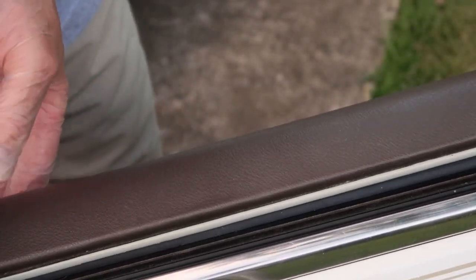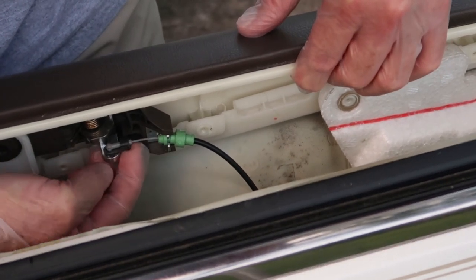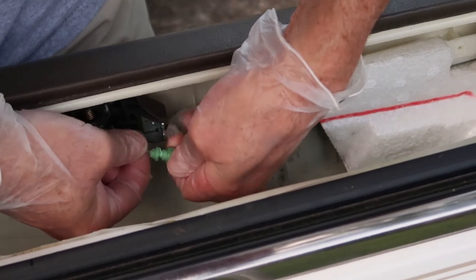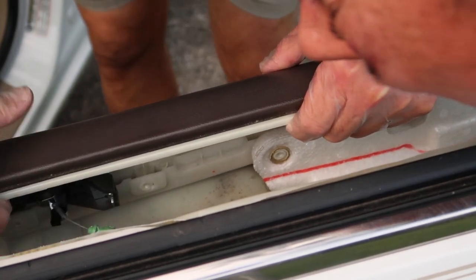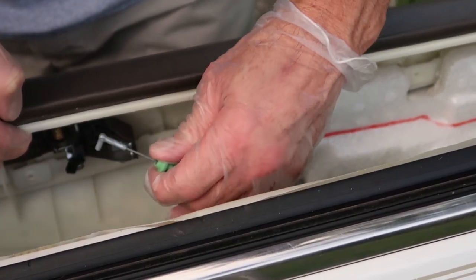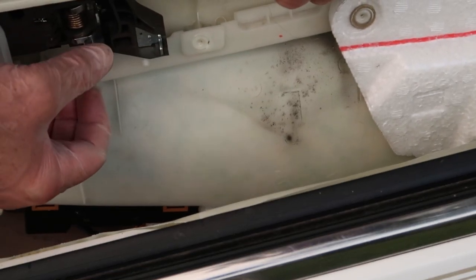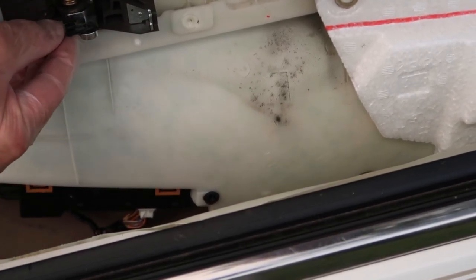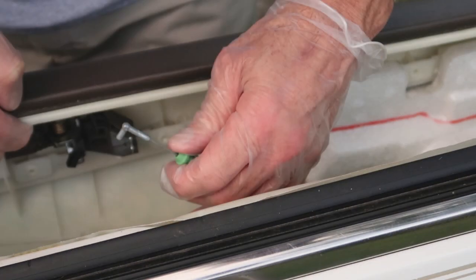Before we can completely remove the door panel, we do need to remove the cable that connects the handle to the door lock. There are two clips holding this little cable on. The first clip is pretty simple — just jiggle it a little bit and go very slow because it's made of plastic. The second clip is definitely a little more stubborn. Slide that clip towards your right to slide it off of that little metal cable. Take your time — you don't want to break that because it'll damage your door opening mechanism.